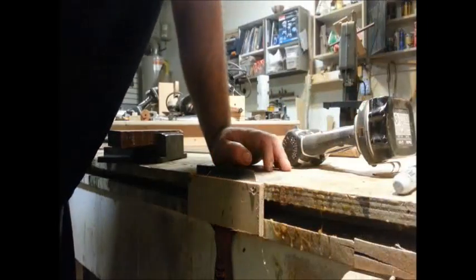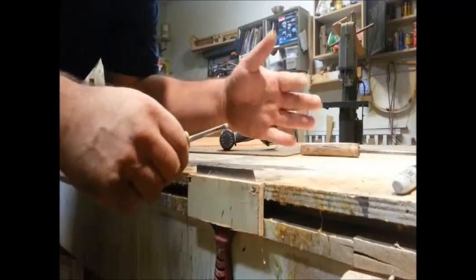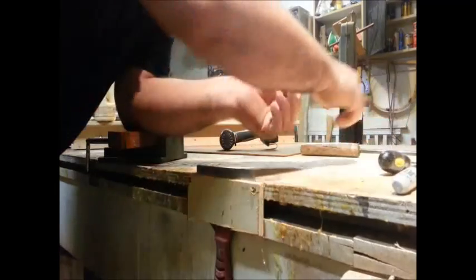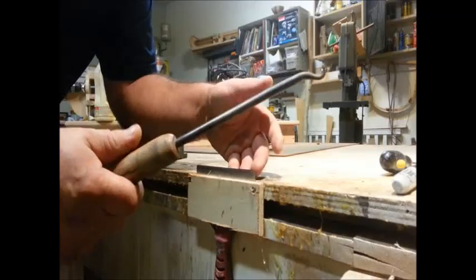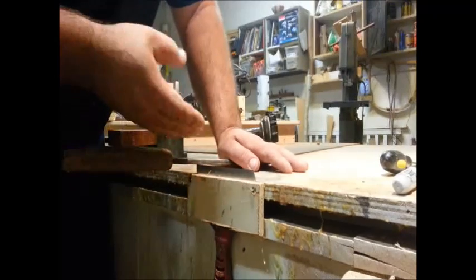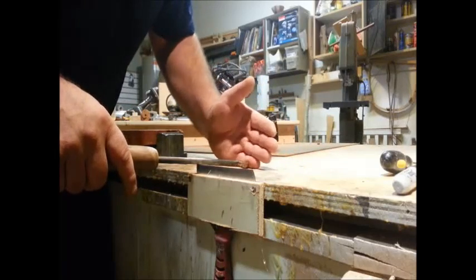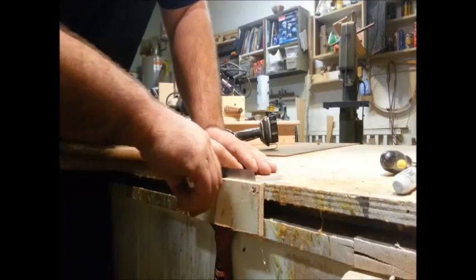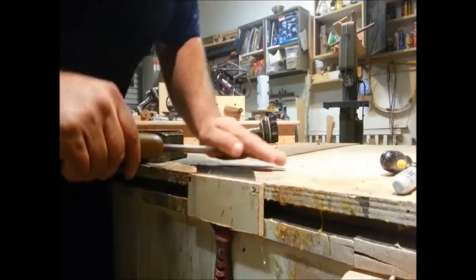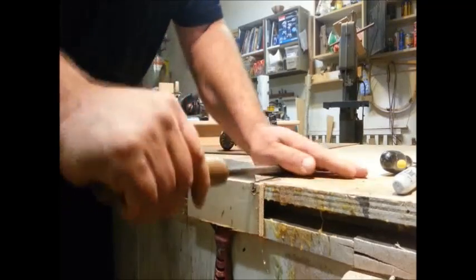Now once I have that flat edge — that shelf — I need to create a burr. A lot of times in your kitchen you'll have a knife hone, a steel, with a handle that's long and round. Those work really well. If you don't have one, a screwdriver with a hardened steel edge or a piece of high-speed steel will work. You're going to set that high-speed steel at about a three to five degree angle. I have mine a half inch above the workbench, so putting it four to five inches past that creates a nice five-degree angle. Then just push it directly across to create the burr on the edge of that putty knife.